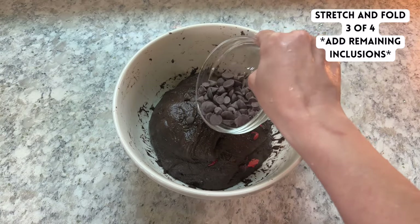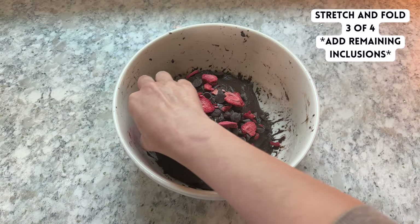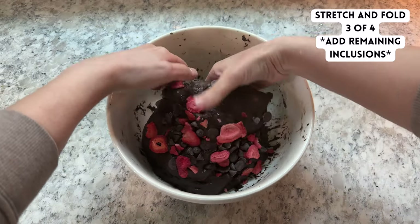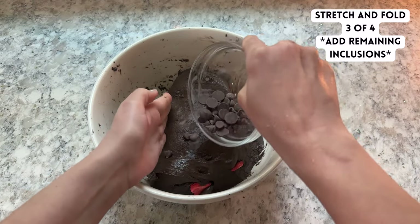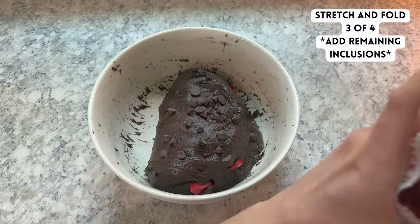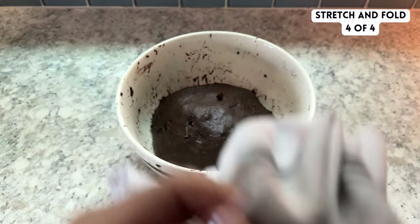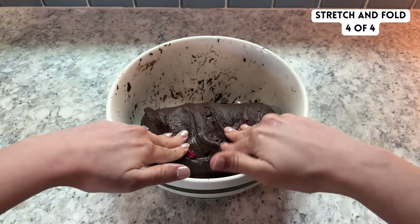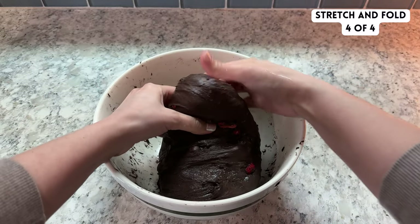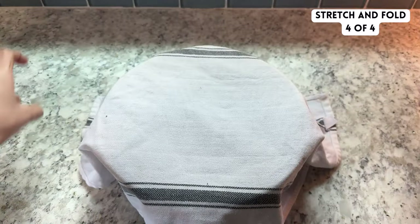During the third round of stretch and folds, add the other half of your chocolate and freeze dried strawberries the exact same way as the second round. Important to note: you have to use freeze dried strawberries for this recipe — if you use fresh strawberries, the natural water in them will turn your dough into a soupy mess. Complete the fourth and final round of stretch and folds just like the first round; this helps get the chocolate and freeze dried strawberries more evenly distributed throughout the dough.